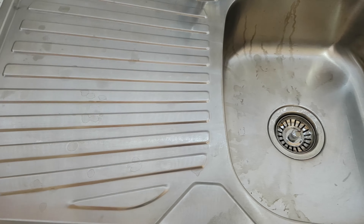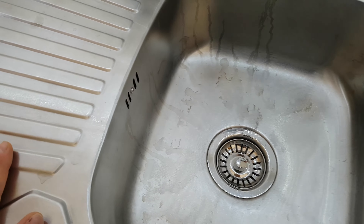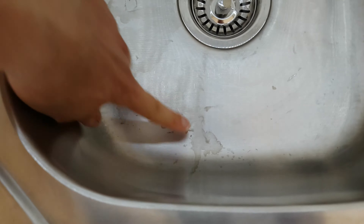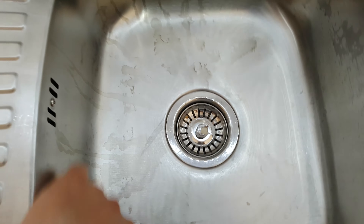Hello again guys, today I'm going to show you how to clean this water sink from these marks that you see. I tried many cleaning products and nothing helped to solve my problem.